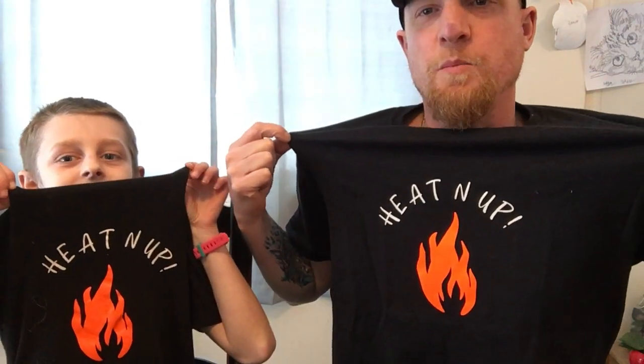Where are we? Heating up. We even got cool shirts. Heating up.